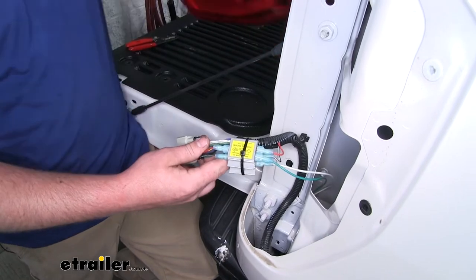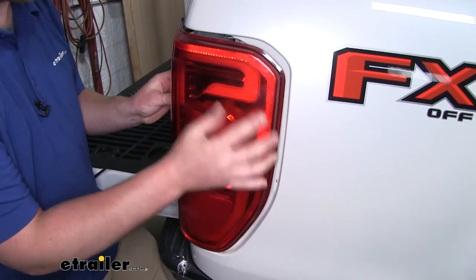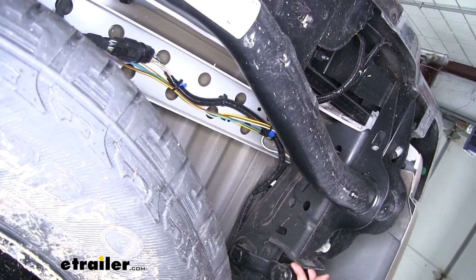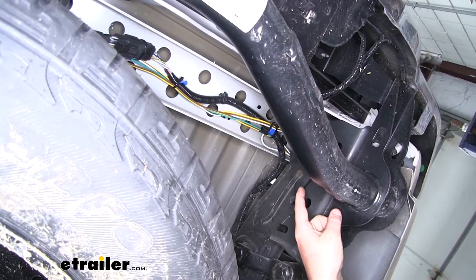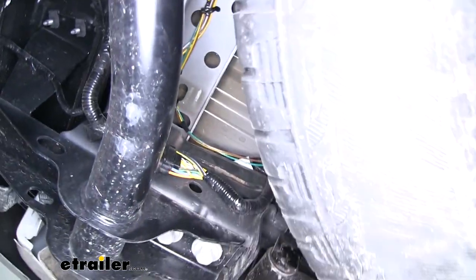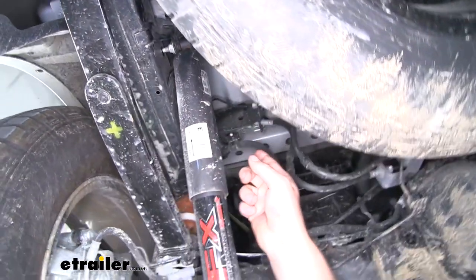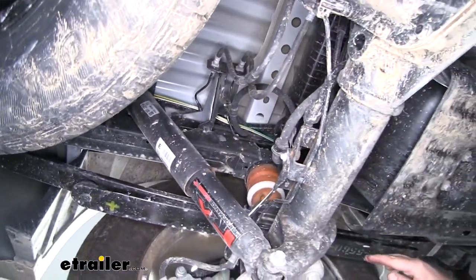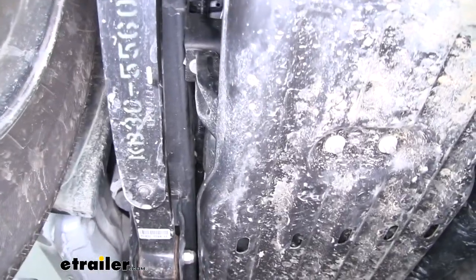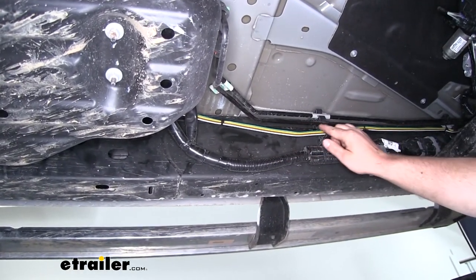With that done, we can now reconnect our taillight, line everything back up, and re-secure it. Now I went ahead and ran the rest of our wiring up to the front of the truck. I ran it back along our back bumper beam over to the driver's side, then forward along our frame following that factory wiring harness. You want to avoid any hot or moving parts when you're doing this. I went along the inside of our frame rail and between the fuel tank, using zip ties along the way to secure it along our brake lines.